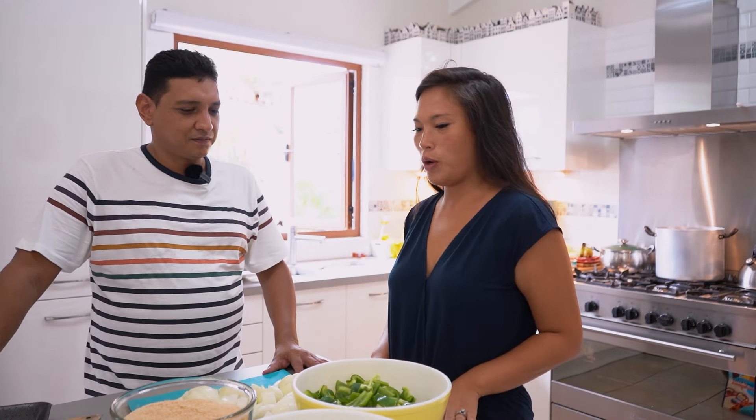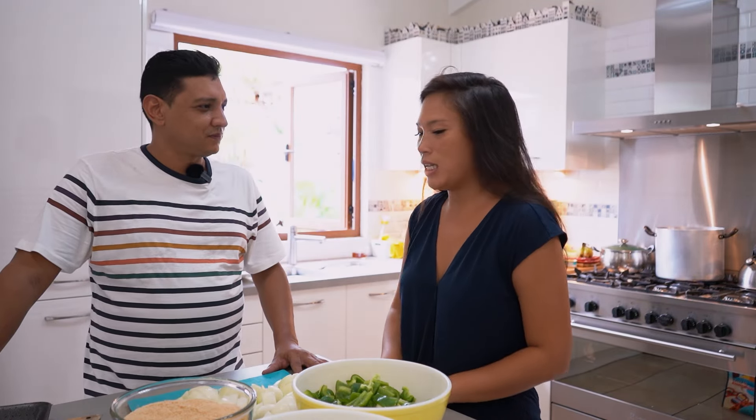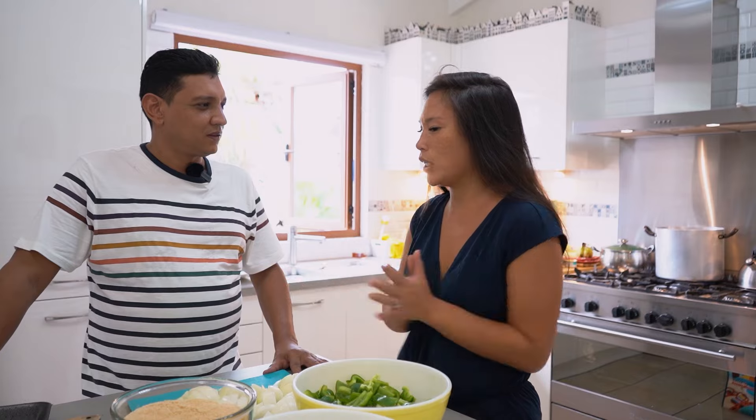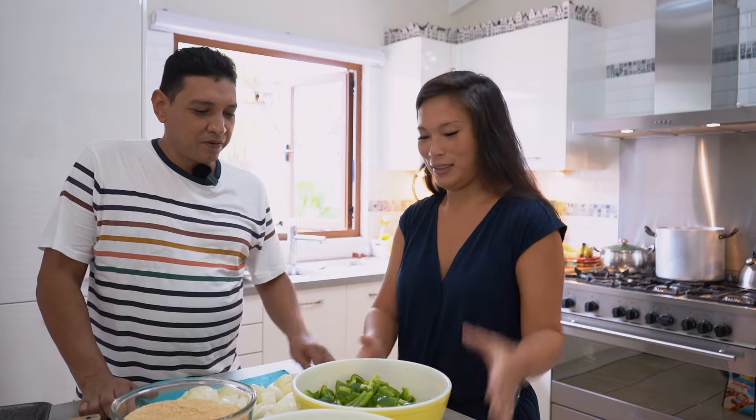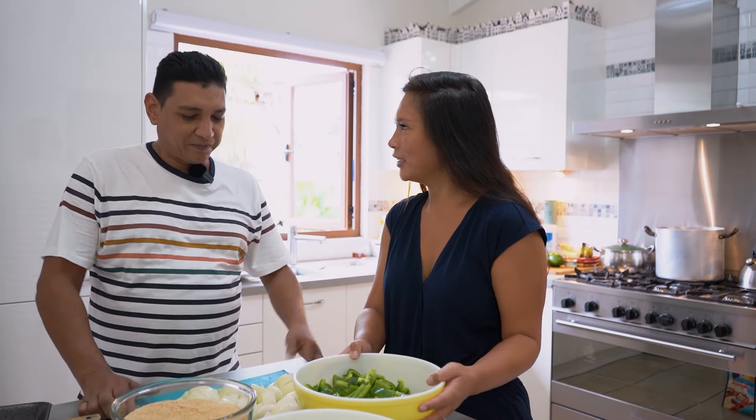Chef Jakobs, you are making croquettes for us today. Can you tell us some of the ingredients in croquettes? Yes, we have onions, green pepper and — yeah, that's it.